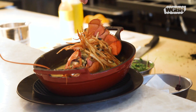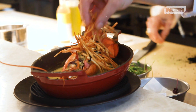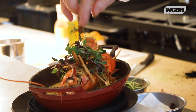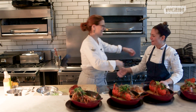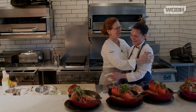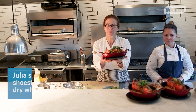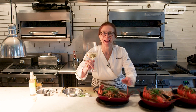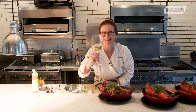A little salty seaweed and some fries on the side. Here is our completed dish, an homage to Julia Child — it's called Omar Gratine au Miso. And by the way, we almost forgot: she suggests serving it with a beautiful Burgundy. Bon appétit!